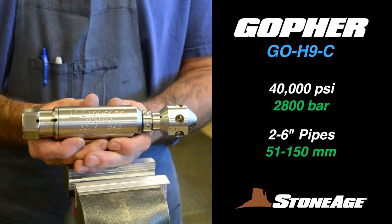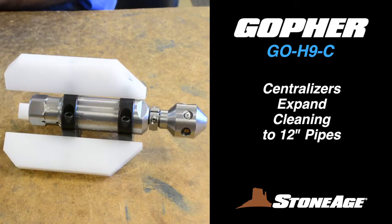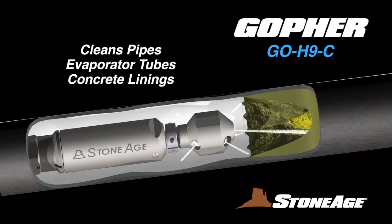The GEO-H9C is pressurized up to 40,000 psi and is designed to clean straight pipes from 2 to 6 inches in diameter. It also adapts to larger pipes with the use of a StoneAge centralizer as shown here. Gopher nozzles are ideal for cleaning pipes, evaporator tubes, and removing concrete from drill pipe.